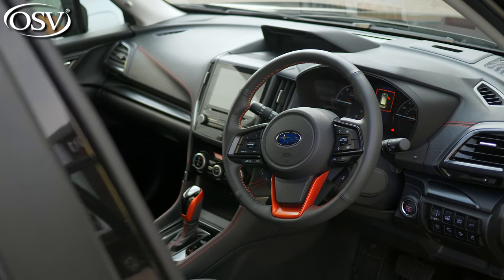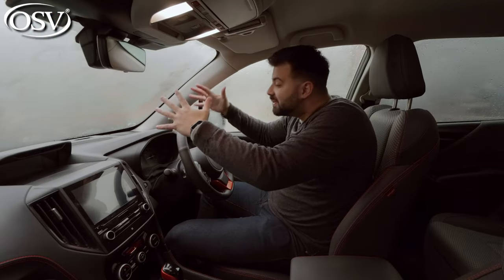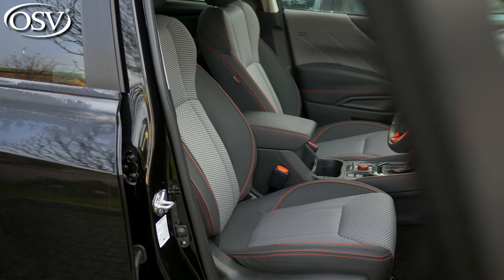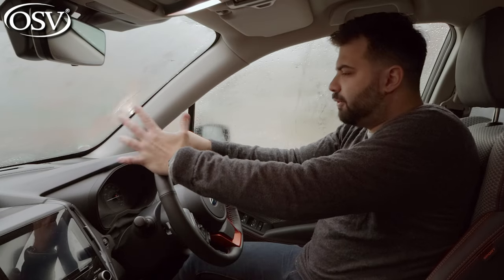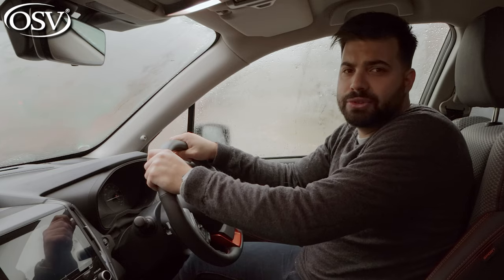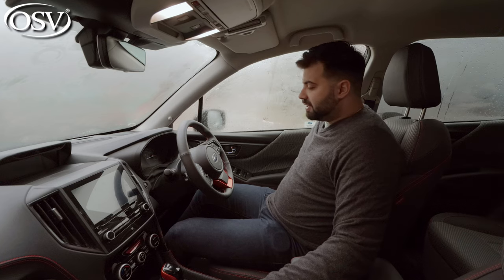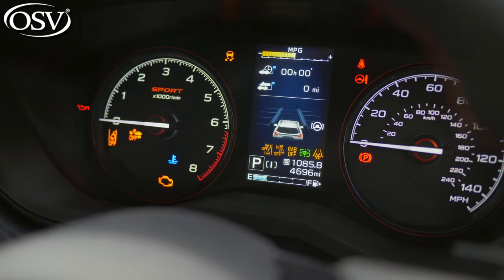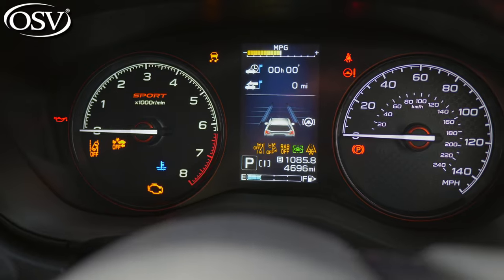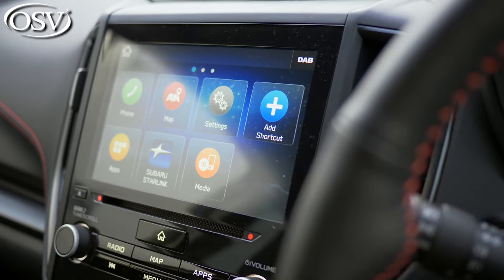As soon as you hop into the Forester's front cabin, even though Subaru went for that no-nonsense approach, there's still a lot of material variety. At six feet, there's about four inches of headroom to the roof lining. The seats are heated and electrically adjustable as standard. Behind the wheel, you get a little LCD display showing basic driving information such as current speed, driving mode, consumption, and mileage.